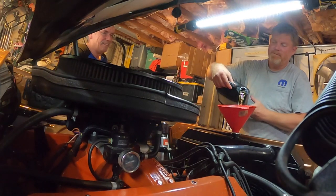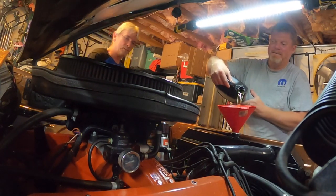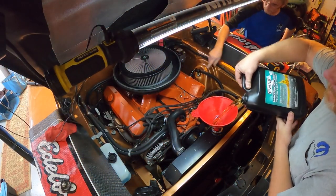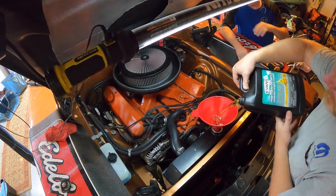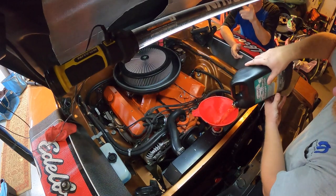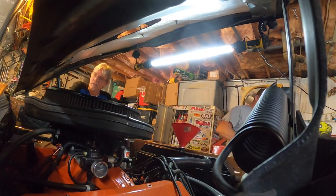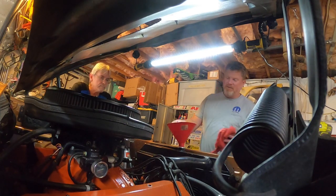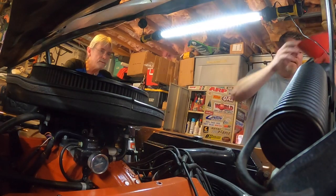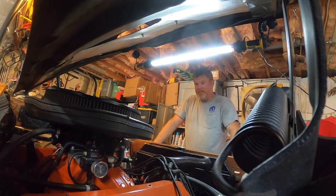Pouring coolant into a car makes for great TV. We're filling with the Evans coolant now, being careful not to spill any. We've got about two and three-quarter gallons in. I'll leave the cap off so we can see it circulate. Let's turn it over and get it running.